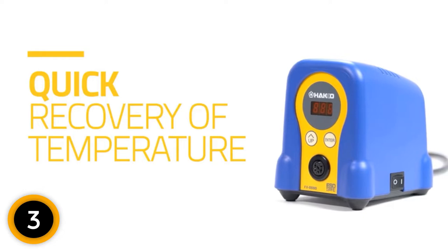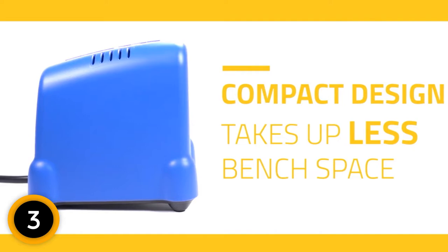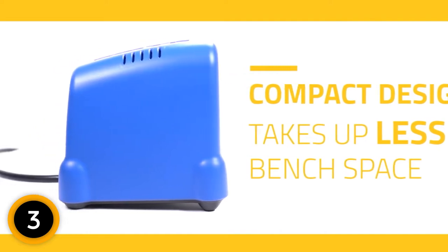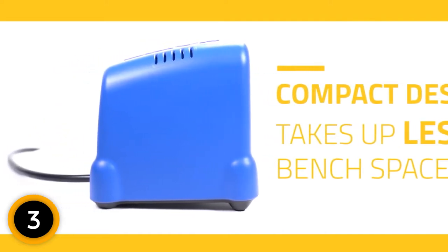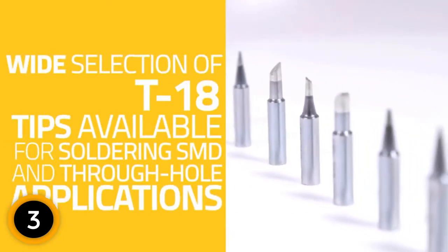Furthermore, the product also guarantees effective and advanced thermal recovery thanks to its unique T18 tips. Therefore, you spend less time getting things in order. The product also offers effective soldering even at low temperatures. That way, you don't have to worry at all.